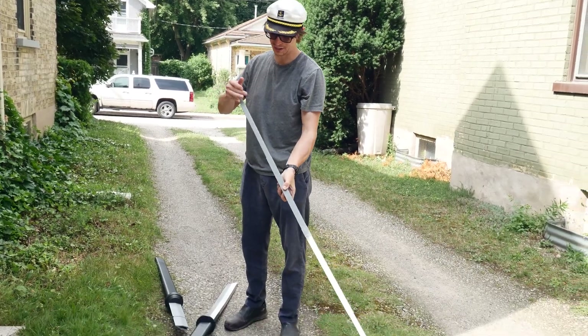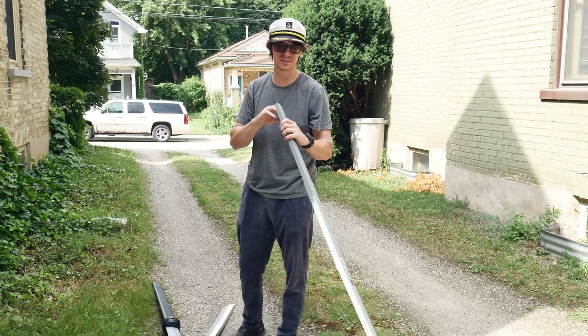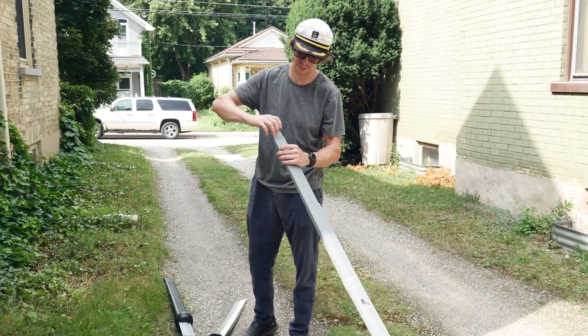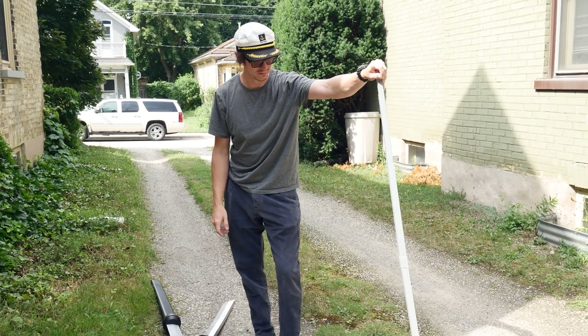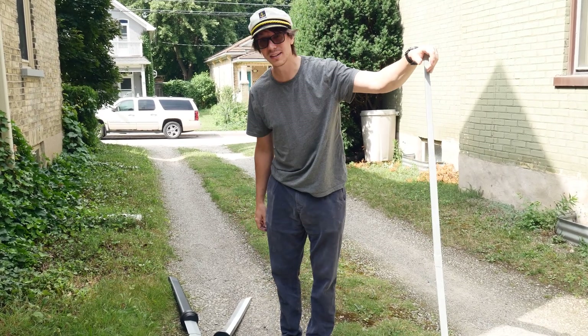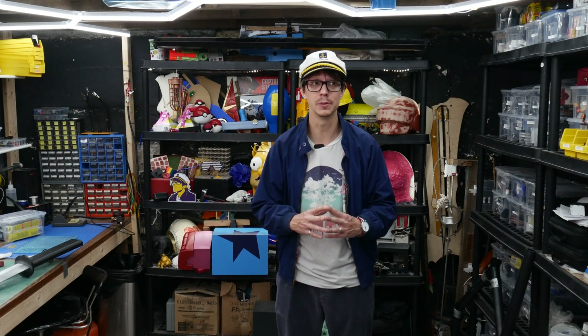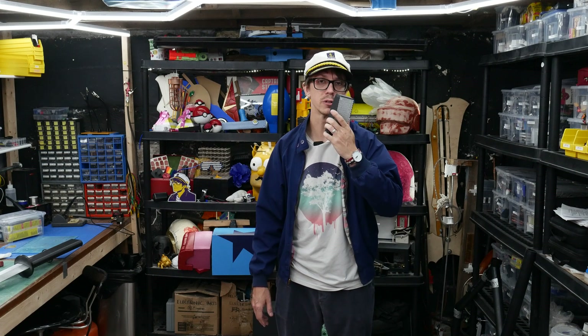That could have worked if I 3D printed it with thicker walls. I think these walls are like 1.6 millimeters — if I doubled that it might work, but they're horizontal layer lines so they're always going to snap that way. I could 3D print it again but it might take another two weeks, so I'm probably not going to do that. But I'd say that's a success. This was a really fun project, and I think 13 feet is about the bounds of the capabilities of what you can do reasonably on a 3D printer for a collapsible sword. As always, I've been your captain and I hope you enjoyed your journey.